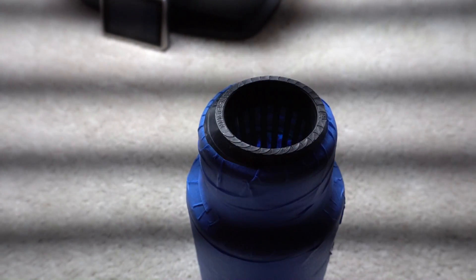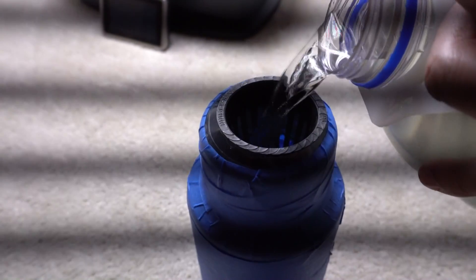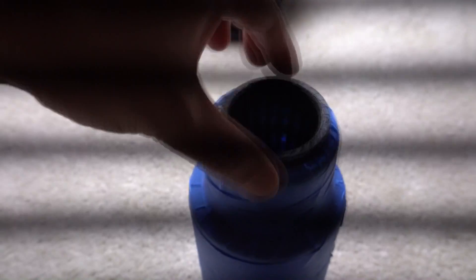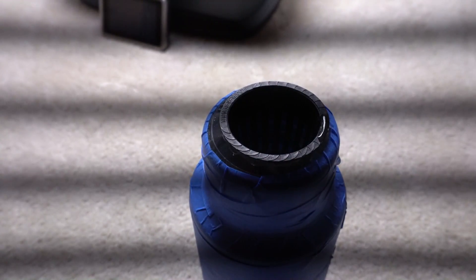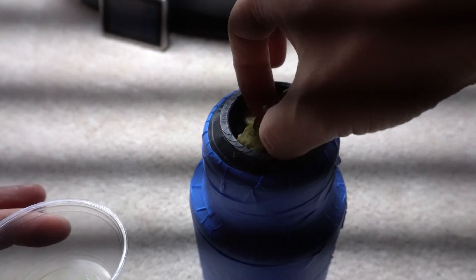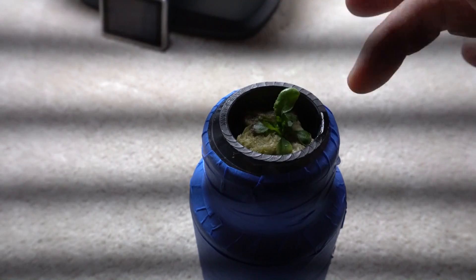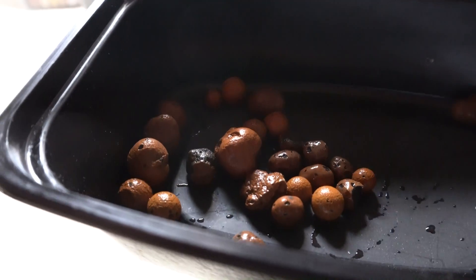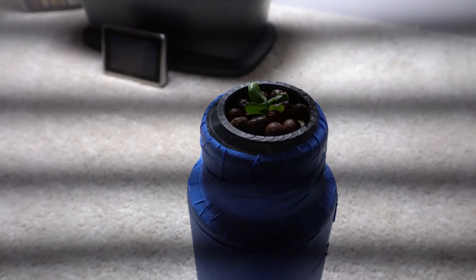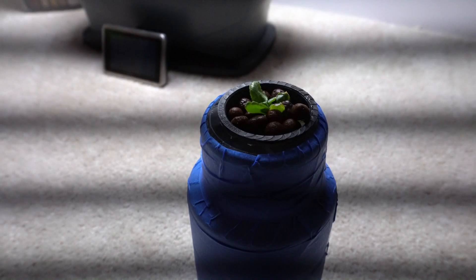Now we're going to fill the container with our nutrient solution. We want to make sure the bottom of the net cup just reaches the water level. Once that's set, we place our plant in — there it goes. Next, we need some pebbles to cover the rockwool area to prevent algae from growing. Here are my clean pebbles — we'll go ahead and put them in. The pebbles are there purely to prevent algae growth on top of the rockwool.